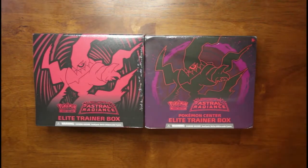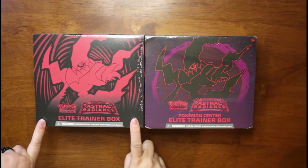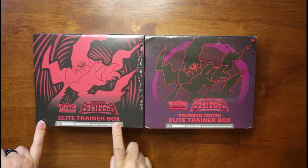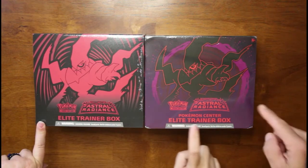Hello and welcome back to the channel. I'm Bunny Lee. I'm Kim. And today we are looking at what is different between the Pokemon Astral Radiance Elite Trainer Box and the Pokemon Center Elite Trainer Box.